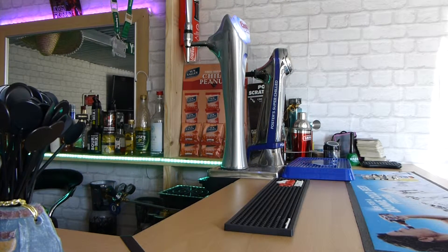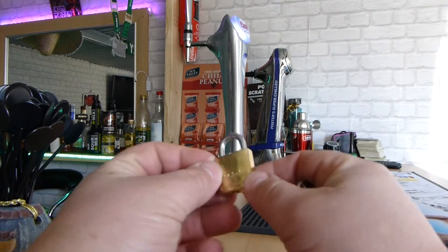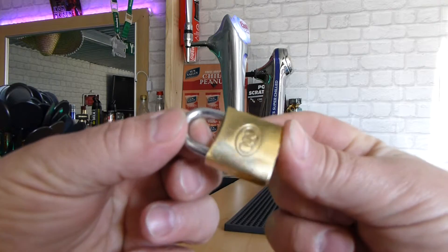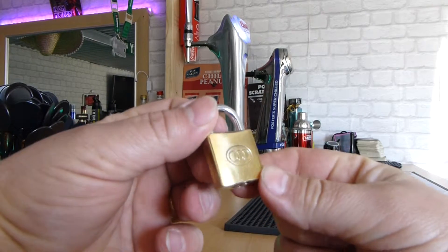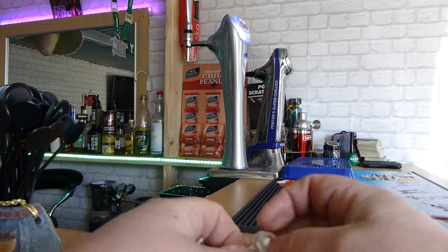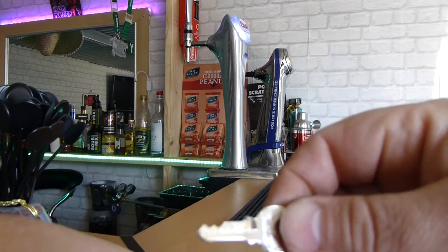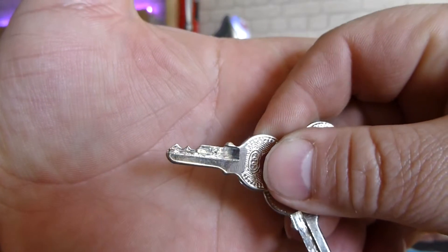Hello and welcome to the lock-in. I have here a tri-circle Chinese lock I picked up really cheap today. The only thing that interested me when I initially saw it was the keys — quite an unusual bitting. Looks almost like a blank.